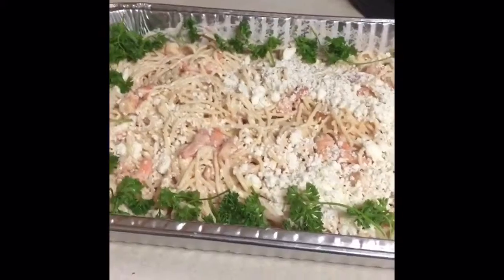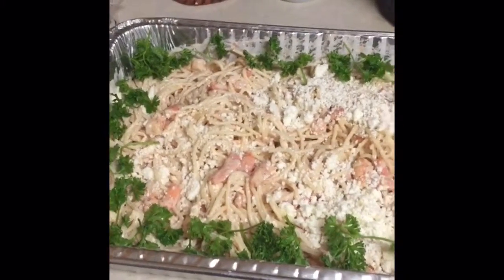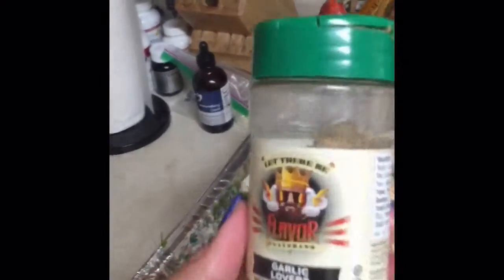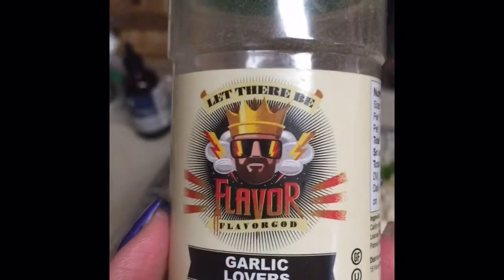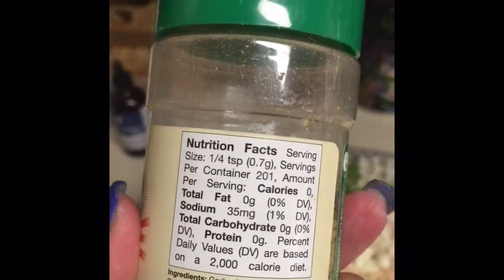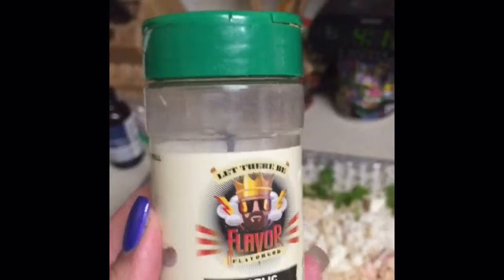I added the sauce, the shrimps. I stir fried them with butter and garlic. I like this spice that I got — it's called Flavor God and it's garlic lovers. It has no sodium — well, it actually has 35 grams of sodium — but it's really good. Very low in sodium and I put this on the shrimps.